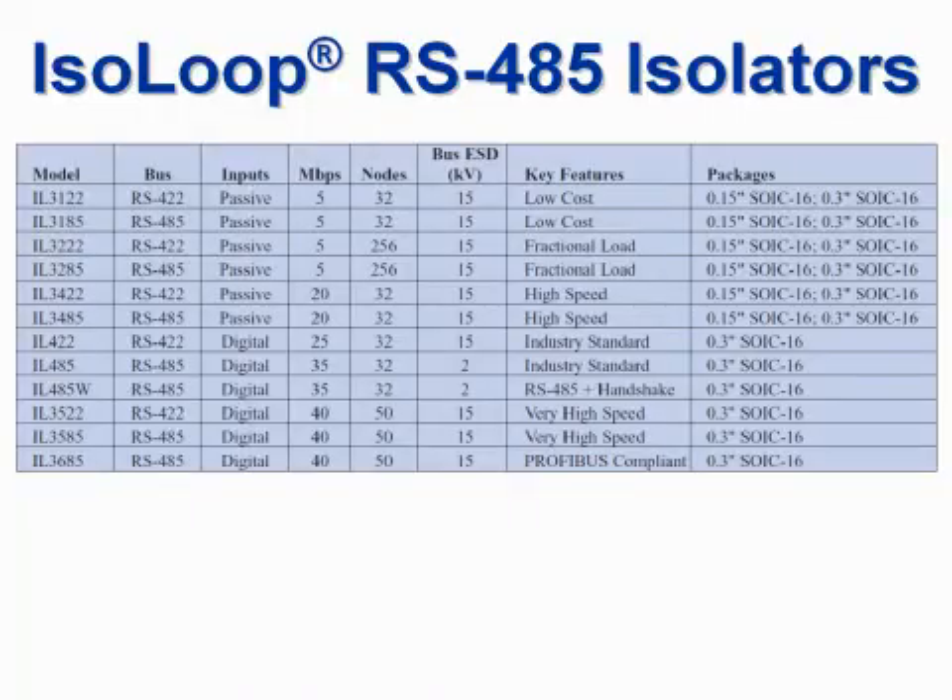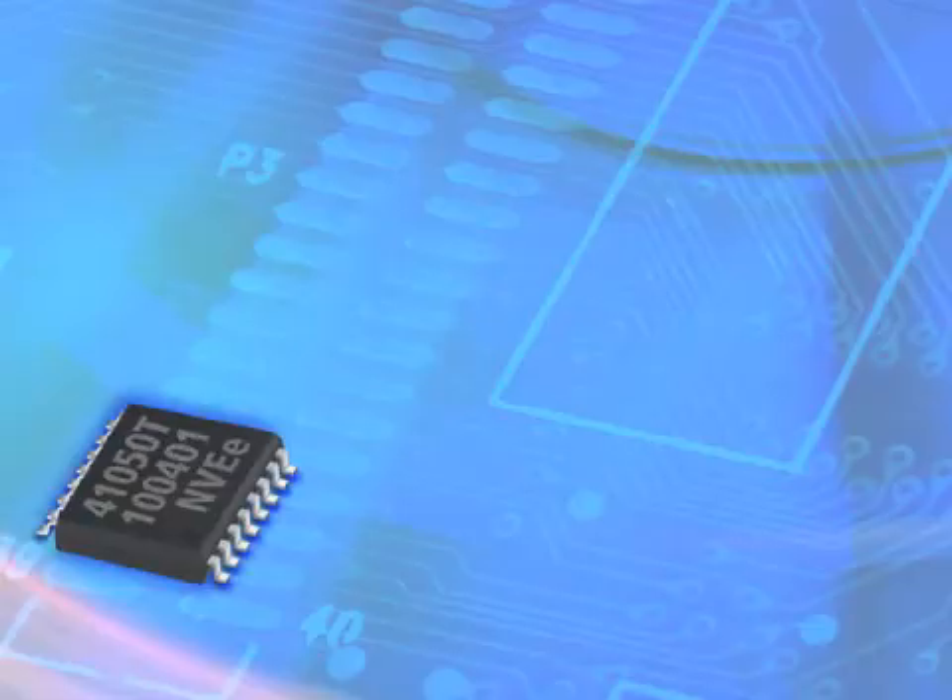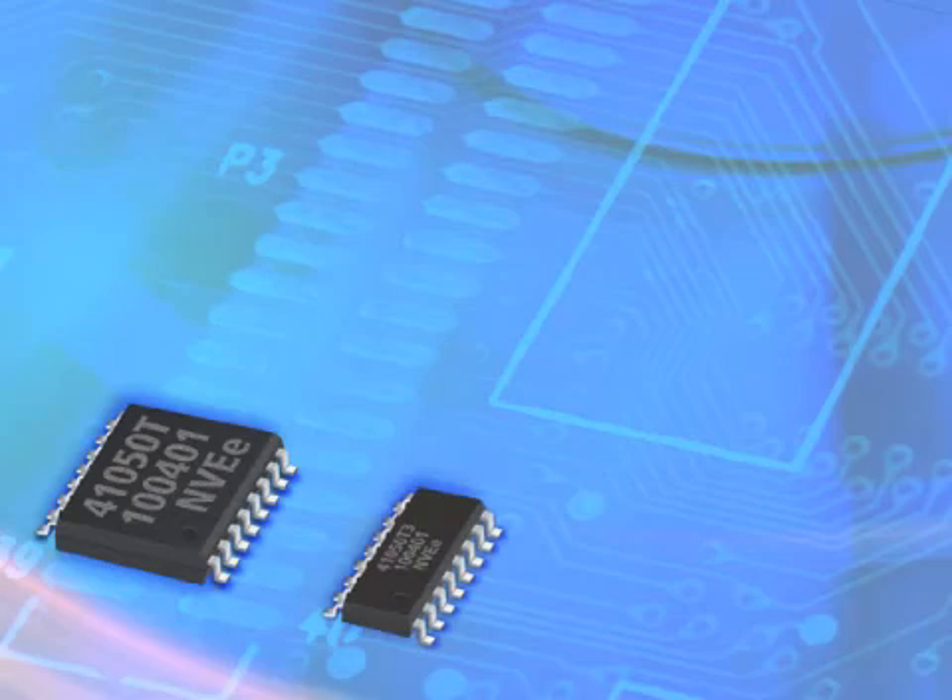There's a full line of isolated transceivers, including the workhorse IL-485, the high-speed IL-3585, the fractional load IL-3285, and the low-cost IL-3185. These are available in 16-pin wide-body SOP-ICs and ultra-miniature narrow-body parts.